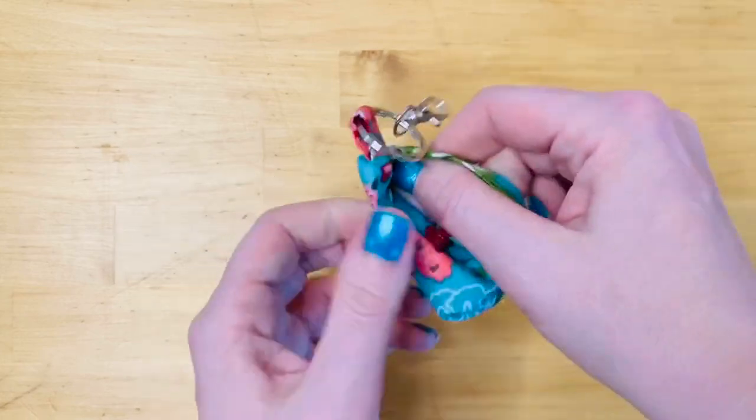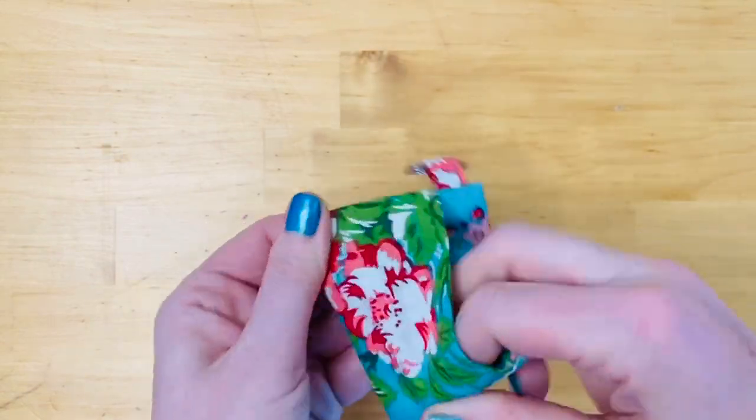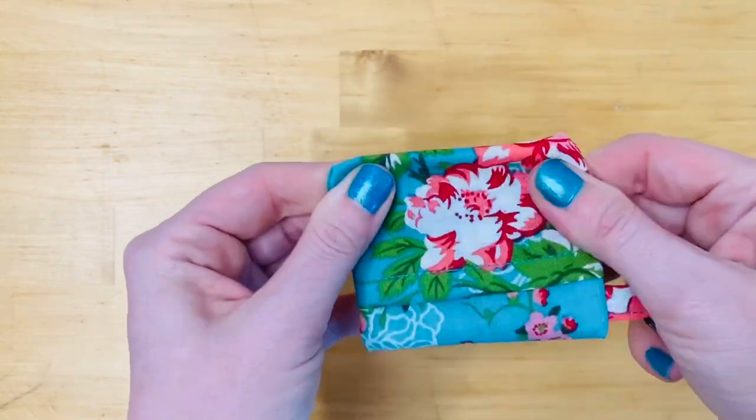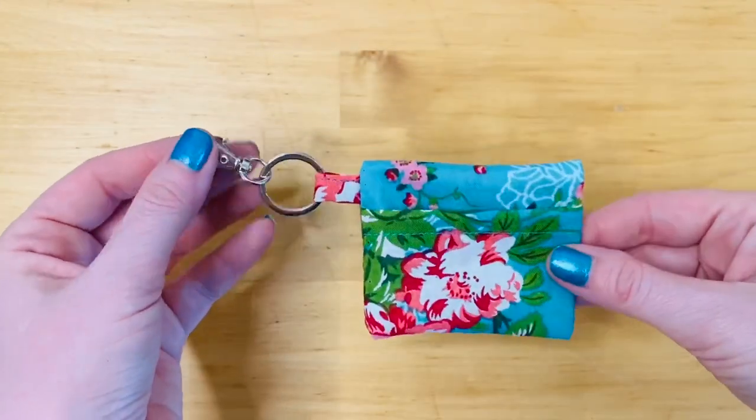This is always my favorite part of any project — now we get to flip it right side out. We're going to pay special attention to the corners and make sure they're pushed all the way out, and then I'm going to take it over to the iron and just give it one last quick final press so it looks really nice and sharp.